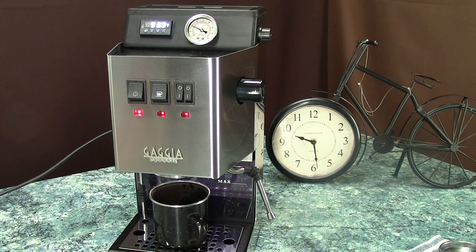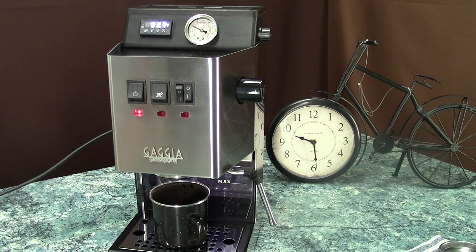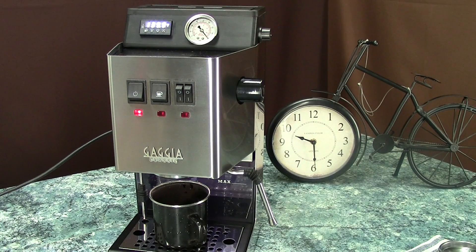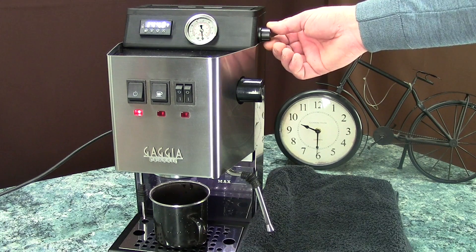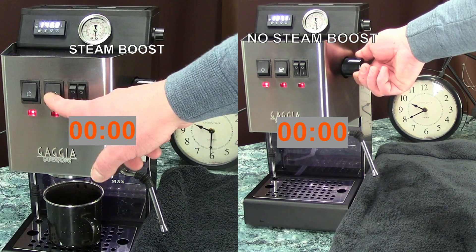Now we are moving on to steaming. I will not steam milk on it, because that won't show the capabilities of the steam boost. Let's turn the machine onto steam first. You also need to switch off the solenoid, as you don't want water through there. So steam boost is achievable without replacing the switch — the switch is only there for intra-shot temp surfing. Wait for it to heat up. We've reached target temperature once — now the temperature is dropping. We're gonna wait for it once it triggers again. Yes, it did. We're gonna wait and turn the pump on.